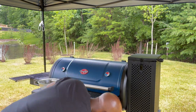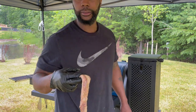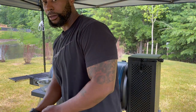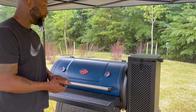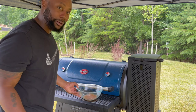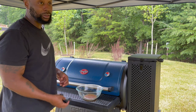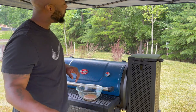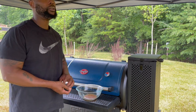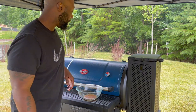Oh guess what — look what your boy dropped! Ain't that about a — putting it in the trash real quick. That's what happens when you're in the backyard barbecue, y'all. Other videos all you see is succulent food and somebody in a nice crisp white shirt that never gets dirty. This is your boy — if it falls on the ground, you're lucky. I got a rule so I put it in the trash, but back in the day when I was broke, we used to wash that thing off. Generational differences.